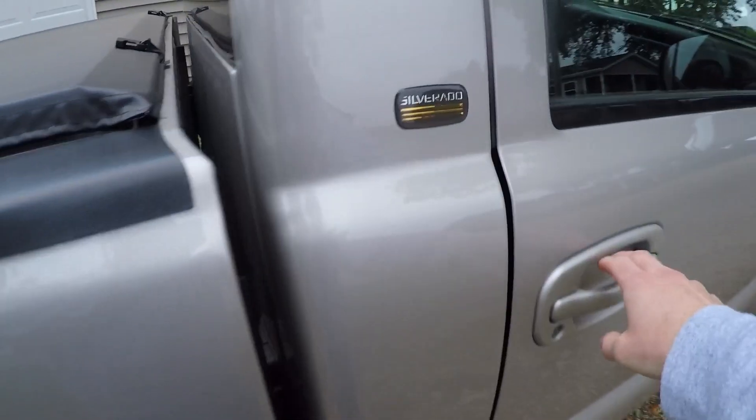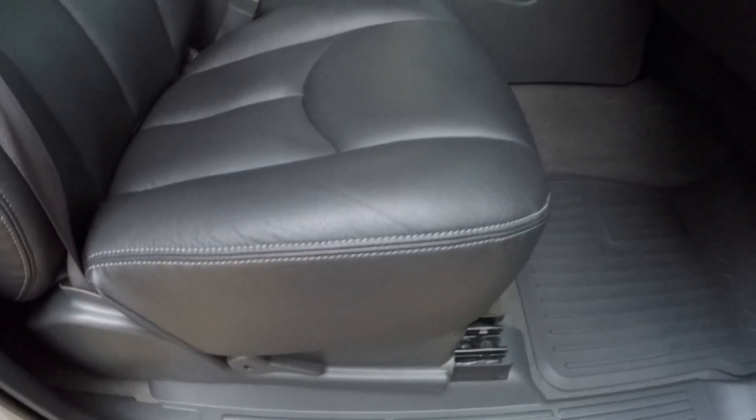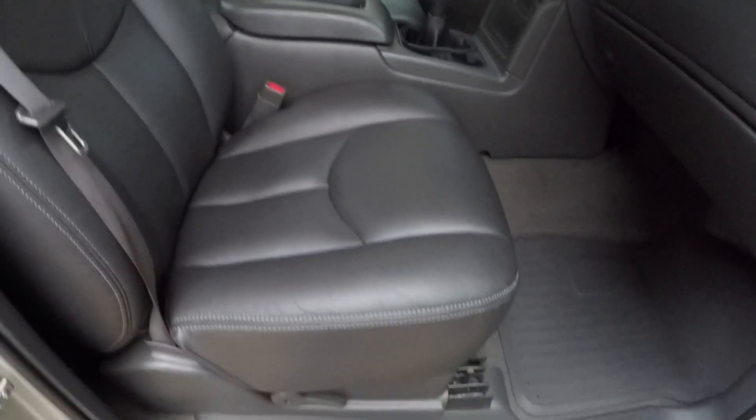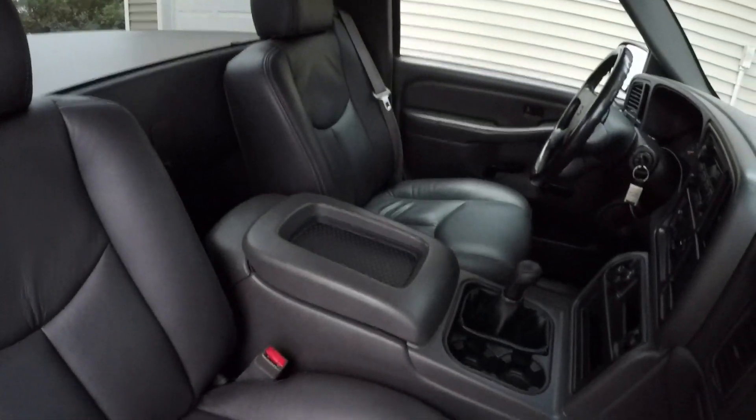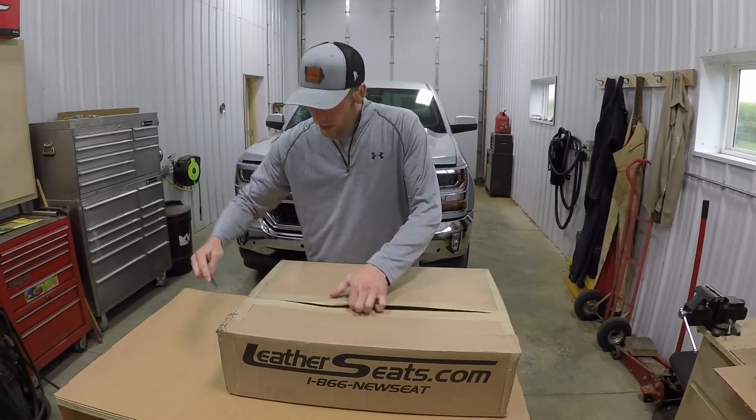Go over to the passenger side. As you can see, it looks almost brand new still. It has been sat in, but just not as much as the driver's seat. It looks really nice. Just thought I'd mention that. I'll just open up the backs here and get the covers out.